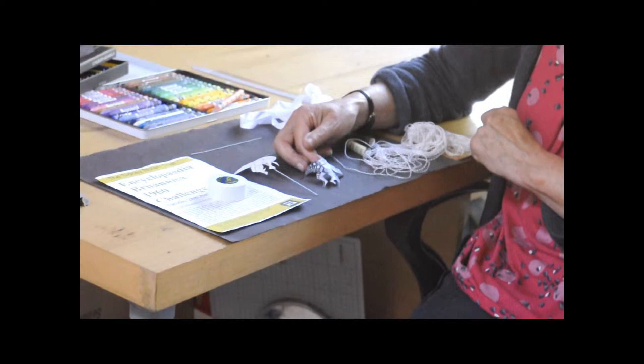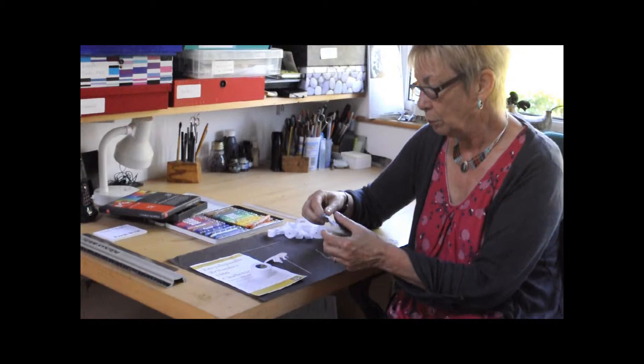I looked at them and thought, how can I arrange them on the book? So I coloured the book blue, or various blues, using Neopastels and also the Museum Aquarelle watercolour pencils. And so I had then a swimming pool, in effect — the opening page looked like a swimming pool.